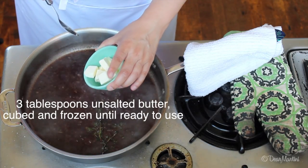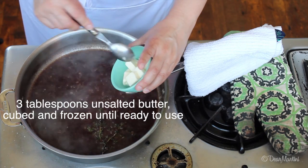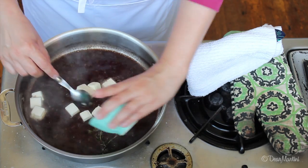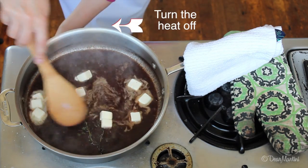For some sauces, we just add a small amount of butter at the end. This improves the body of the sauce. But for a more traditional gravy consistency, we would add a thickening agent to help.